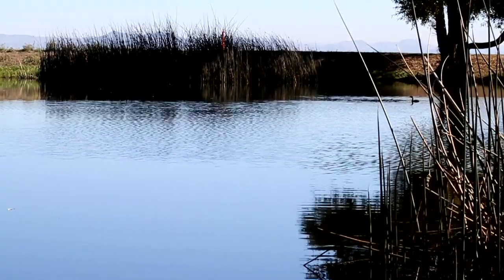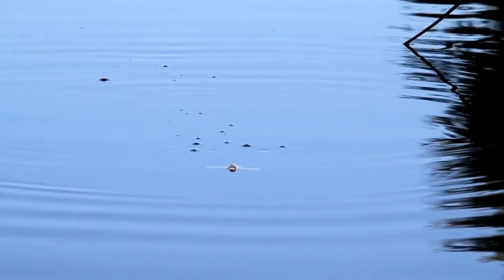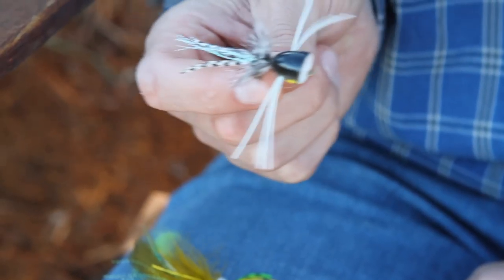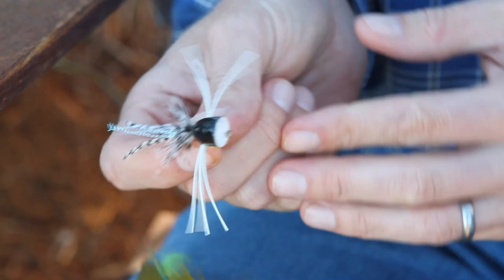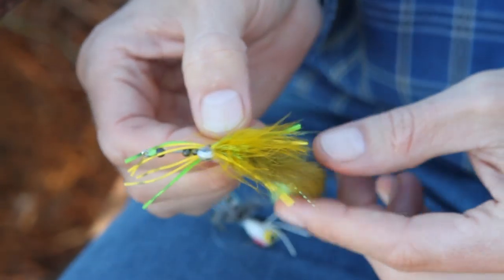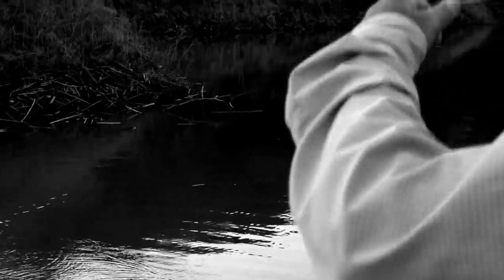Now let's go the other direction. Let's say you're fishing a farm pond that gets fished once or twice a year, something like that. Now's the time to open up the picnic basket and take out all the fun stuff — big topwater poppers and big streamers and things that go splash in the water. What you're trying to do is get that reaction bite from a fish just sitting there that hasn't seen something for a while. We might as well have fun with it.